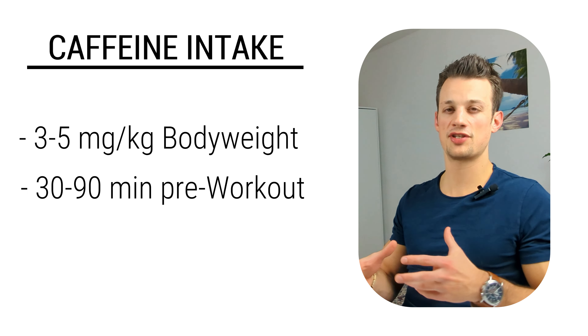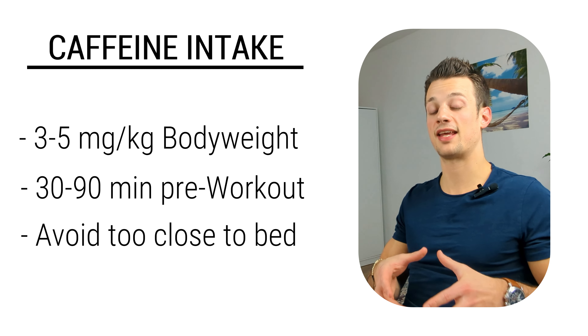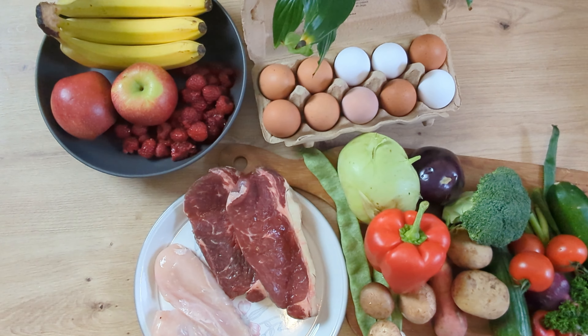It can also be a good idea to have caffeine before your workout, either in the form of coffee, a pre-workout supplement, or an energy drink, because caffeine has been shown to improve performance and arousal while also reducing fatigue and perceived exertion. You want to have 3 to 5 milligrams of caffeine about 30 to 90 minutes before your workout. Just make sure you're not having it too late in the day, because caffeine can have a negative impact on your subsequent night of sleep. Lastly, you might want to consider taking a low-dose multivitamin supplement, but if you're already eating a variety of protein sources as well as fruits and vegetables, you're probably not going to need this, especially if you're in a calorie surplus.